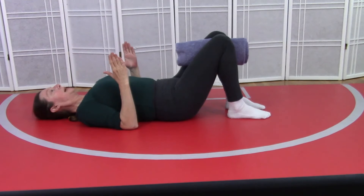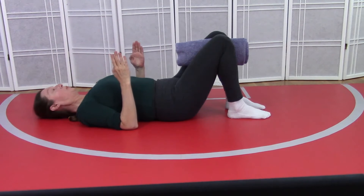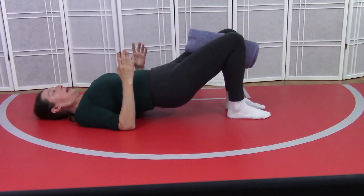Then we're going to make robot arms — your elbows are bent and your fingertips point towards the ceiling. You're going to push back into the ground with your shoulders and push down into the ground with your elbows. Then push down into the ground with your feet. Keep your knees closed as you lift your tailbone up towards the back of your knees.